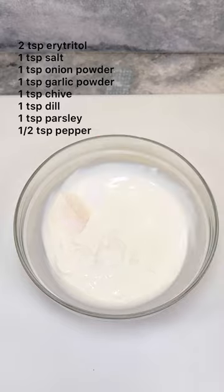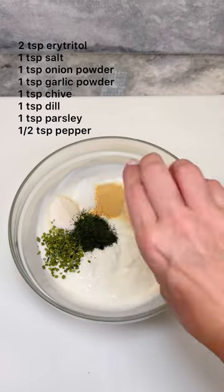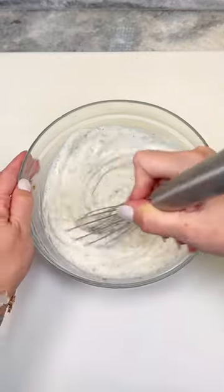For your spices, add erythritol, salt, onion powder, garlic powder, dried chive, dill, parsley, and pepper. Mix well, then store in a glass jar or deli container. Refrigerate up to two weeks. Enjoy!